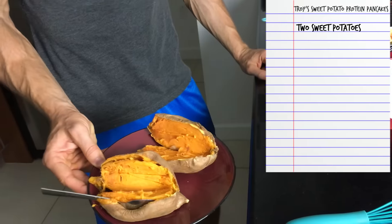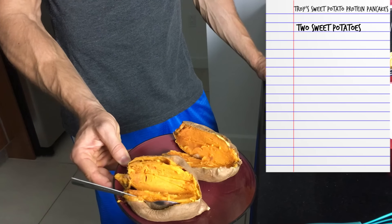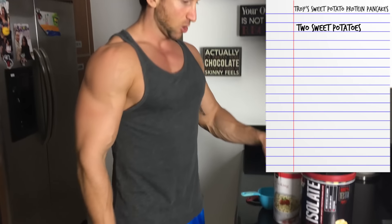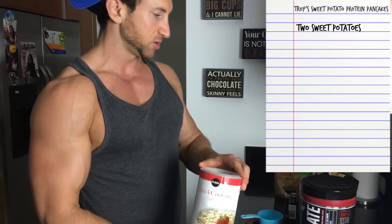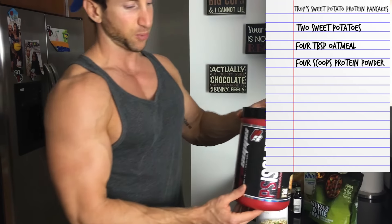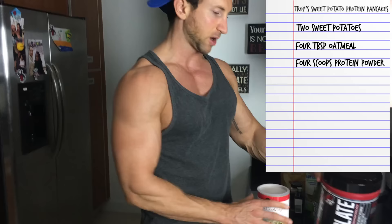So the recipe is: we need two sweet potatoes, cooked — we're going to mix everything in this bowl. I got the microwavable ones, so it took about six minutes in the microwave. We're going to use four tablespoons of oatmeal and four scoops of protein powder — this is glazed donut, but you could also use vanilla or probably even chocolate.